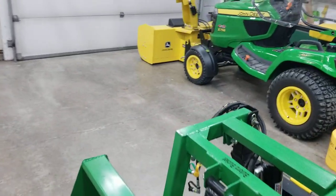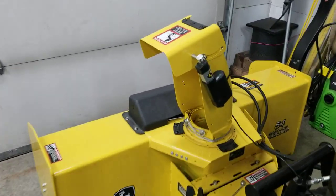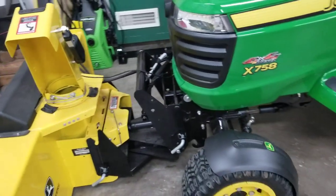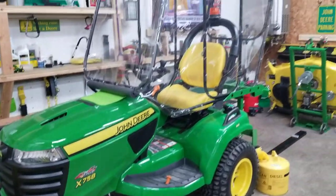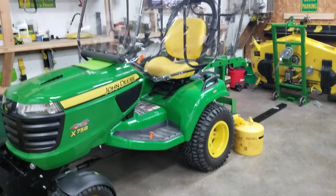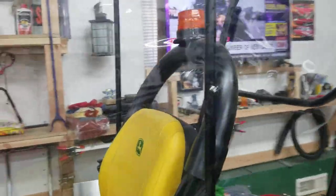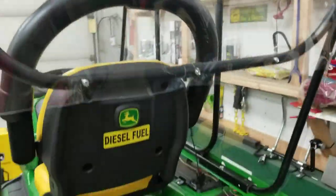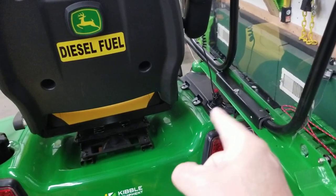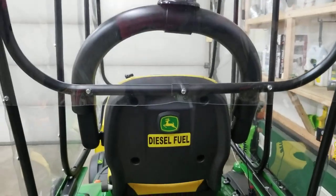My deck up here is a 54-inch, and I added an actuator on here which was really nice. I'm waiting for snow here in Minnesota — can't wait to get a ton of snow to try this beast out. I added that beacon light up here also; I've got a video on that too. It just plugs into the accessory outlet down here, and that was real simple to put up.